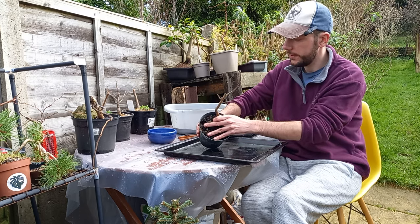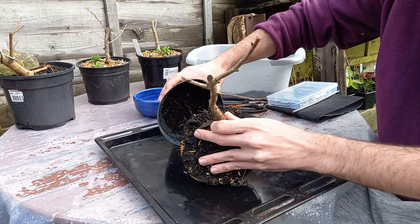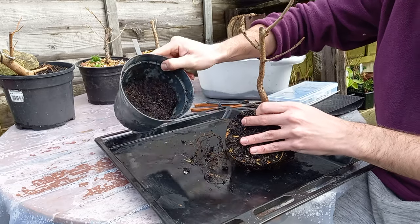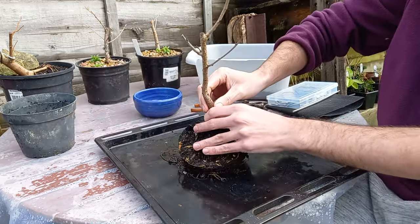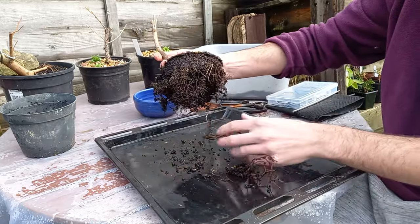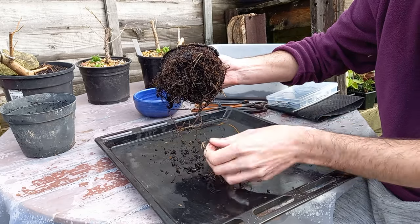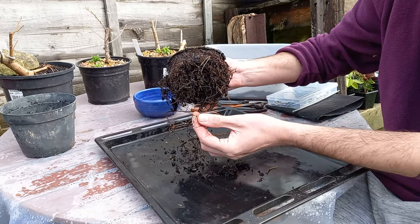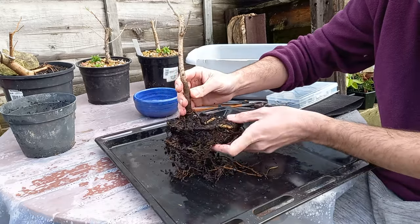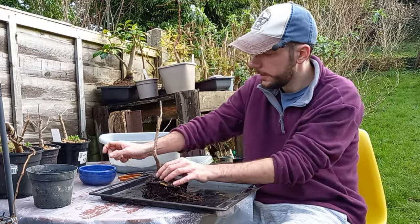The moment of truth — I'll just ease the sides and it's coming out nice and easy. All of that compost was only put in there a few weeks back. This is our root system — quite a lot of root, and it's a very healthy tree. We do have white tips just starting to grow, so it's probably a little late for repotting, but I do ideally want to get this into a bonsai pot, so we'll go ahead anyway.